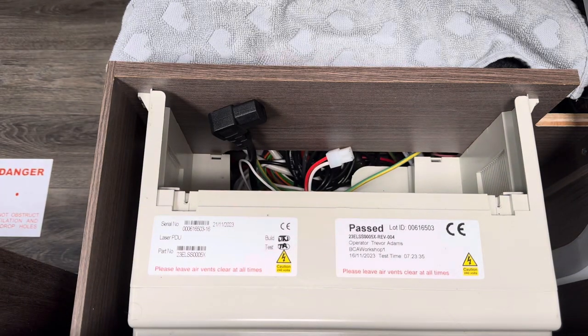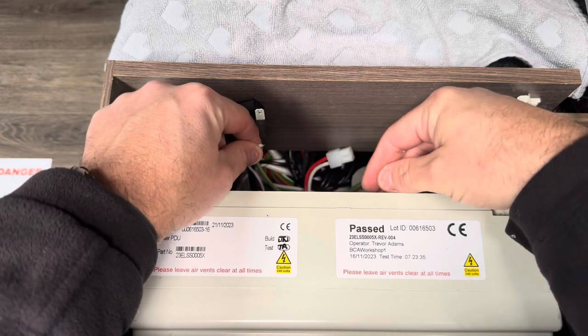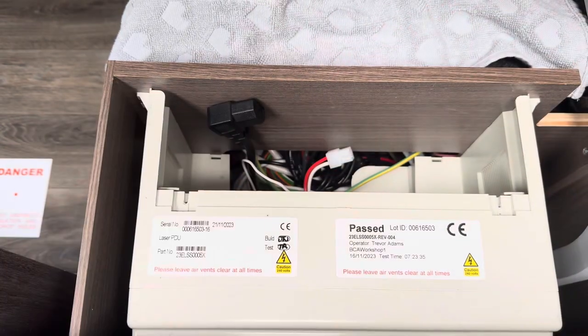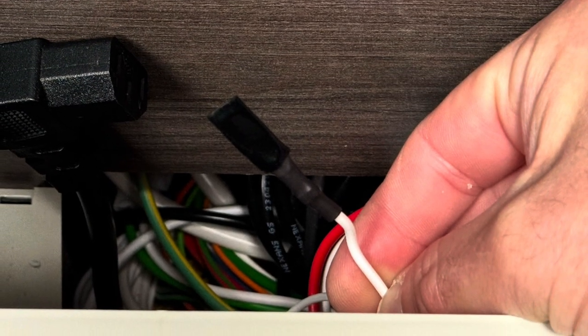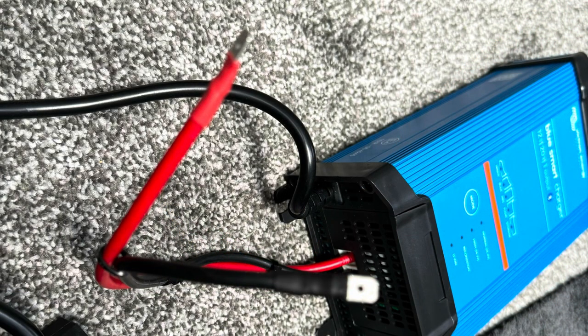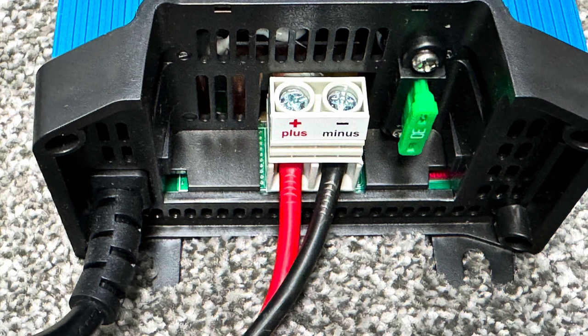I've moved that out of the way now. I'm just showing you the signal cable — I didn't use this cable in the end, I just taped it up, which I've taken a picture of, and tucked it out of the way. I wasn't bothered about having the signal on the control panel. You can see how I've added two spade connectors to the Victron charger.